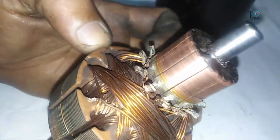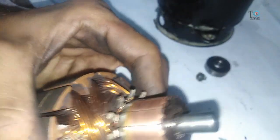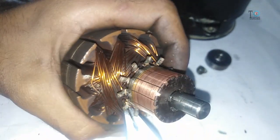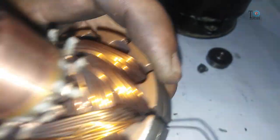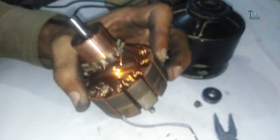Now unbend all these hooks where all the windings are connected. Search for the point from where the winding is starting and begin removing the windings from that starting point. Here it is, you can see. Start unwinding all the wire like this.